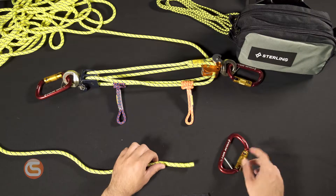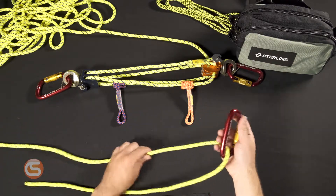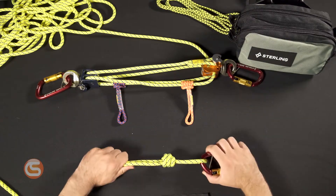Now it's time to complete the edge restraint on the other end of the 8 millimeter cord. Take your safety twist lock carabiner and pass the cord through the captive eye. Tie a barrel knot to secure the carabiner.